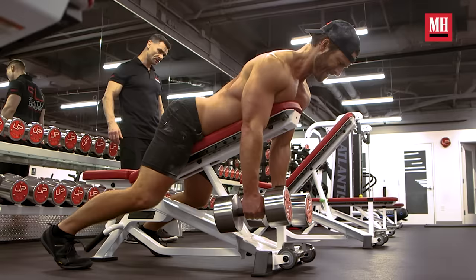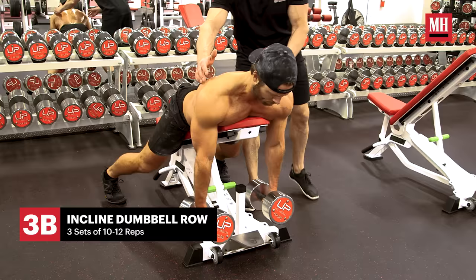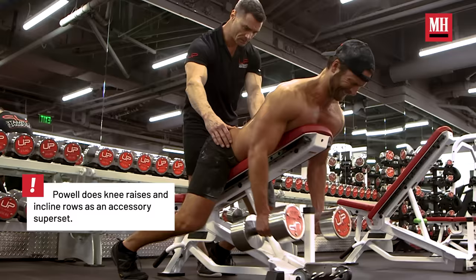Then from there it's rows, which obviously work the back. That just strengthens everything — you don't want to strengthen one side or the other, you want to make sure it's complete. The key with that one is not going up, it's going back.